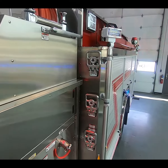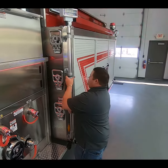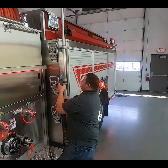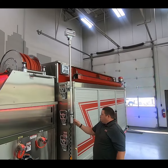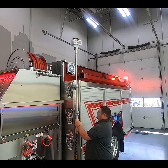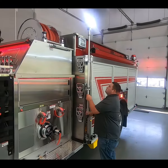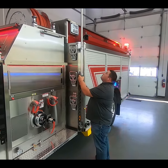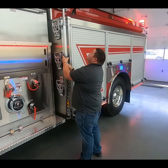Got a telescoping light — these go pretty high and are all DC operated. I don't have any problem lighting up the scene with this truck.